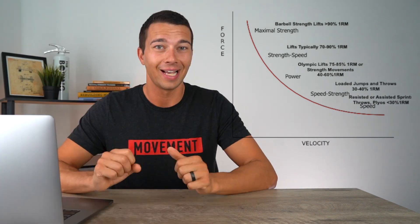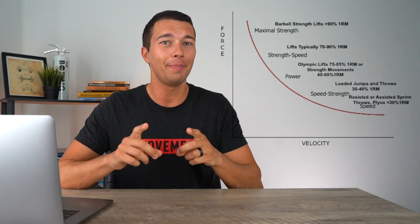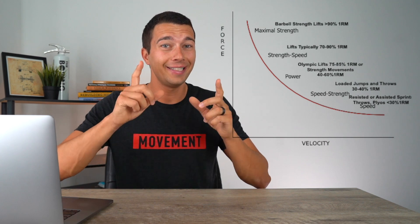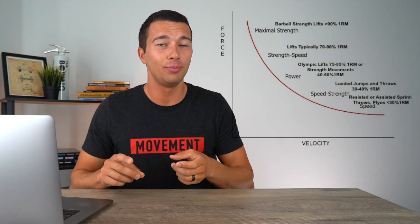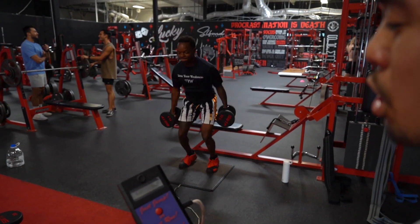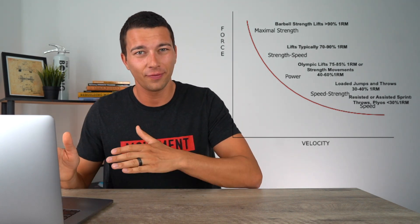That's where we start to transition into the main point of this video: the speed strength zone. This is an interesting zone where not a lot of people know how to actually train and develop good adaptations for both speed and strength. Effective training here typically involves ballistic movements like throws and jumps — for example, dumbbell loaded jumps. We're typically loading this around 30 to 40% of one rep max for that movement pattern, although that can be hard to figure out since you don't really have a one rep max for a jump.